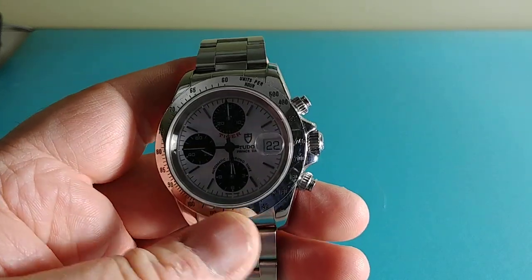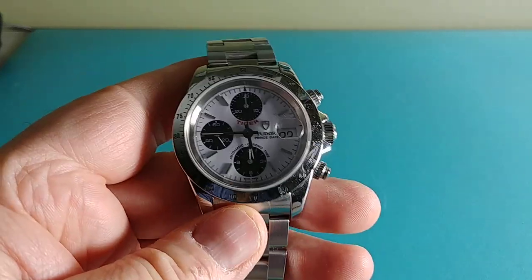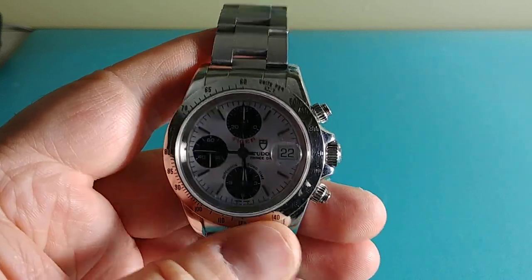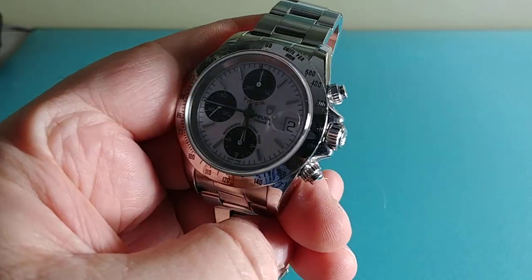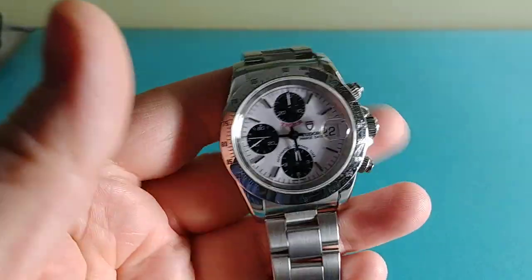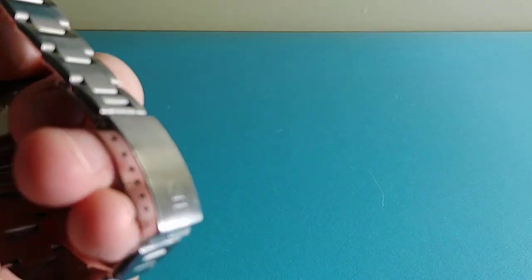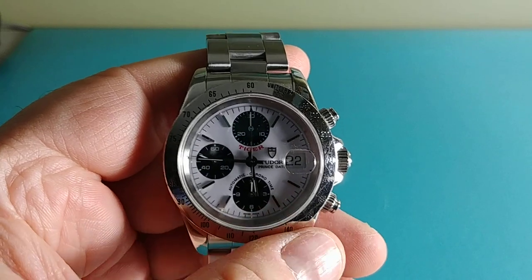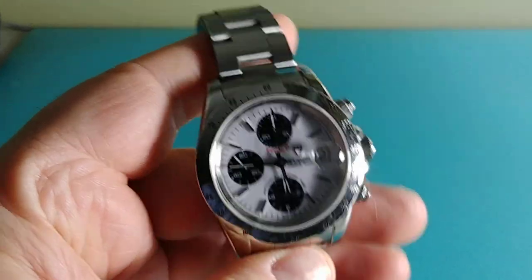These years were the end of when they were starting to use Rolex-signed crowns and case backs, and some of the very older ones had Rolex bands. This is the Tudor Tiger 79280P — basically a 40mm chronograph. It took me a while to find the one I wanted, which was a white dial with black indices, and I wanted it on the oyster band.